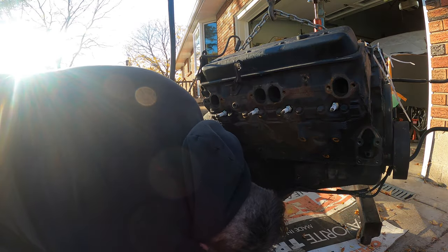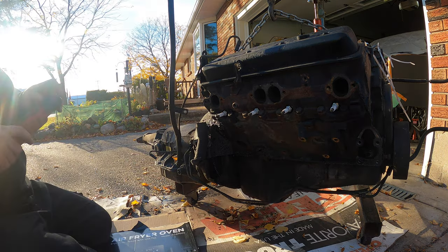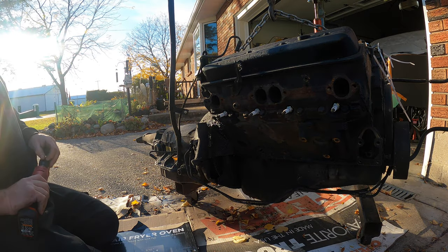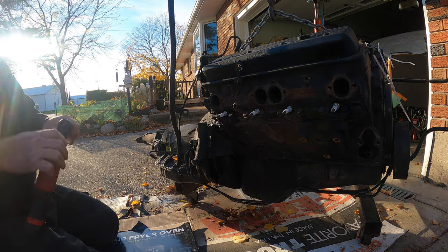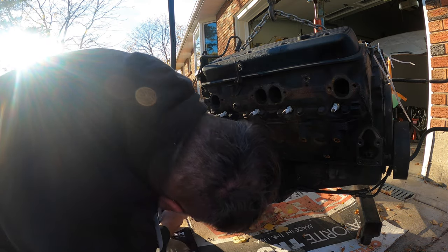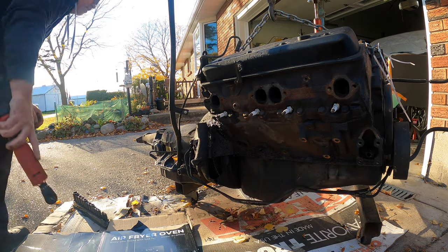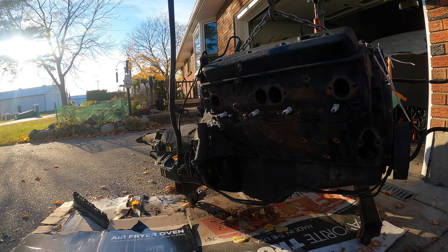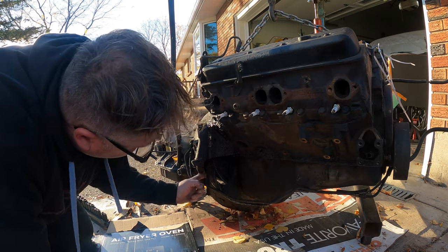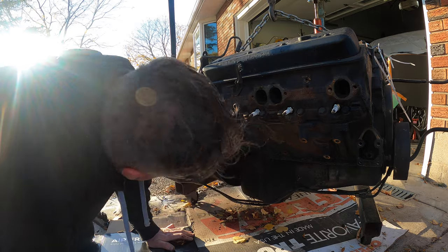The first thing you want to do when you're doing this is get the dust shield off, which should be easy — especially if I brought sockets with me. There's enough oil leakage in here, should be well lubed. Keep them aside because we're probably going to need them. The dust cover's off.